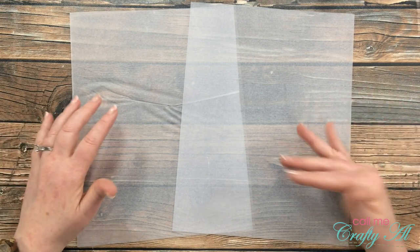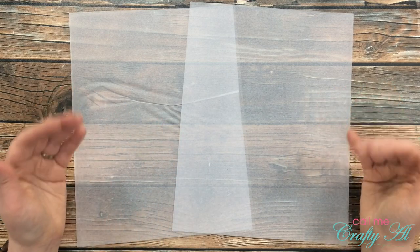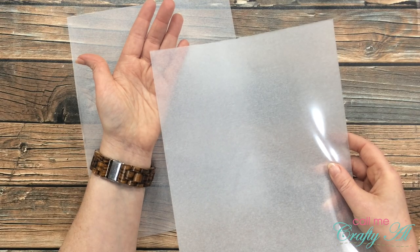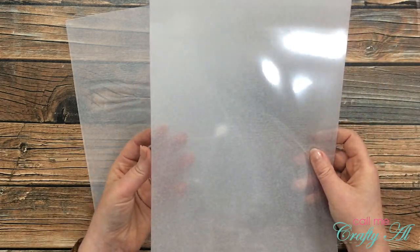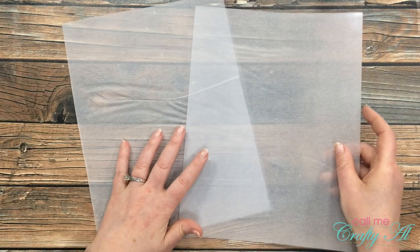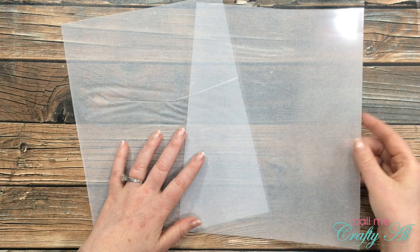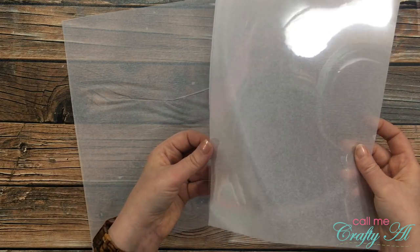I used to work for Kinko's, now FedEx Office, and that is where I first got the idea to use those covers for cards. When I order now I get the 10 mil, which is the thickest I have found online. It always has square corners so every corner I cut would be square, and I go for the option to have tissue between them.